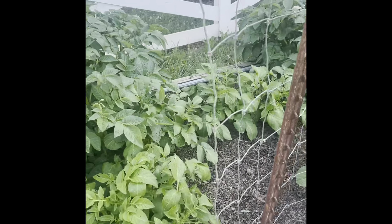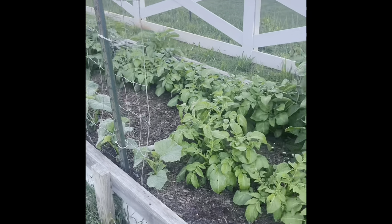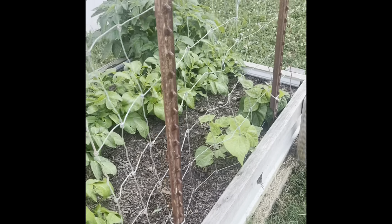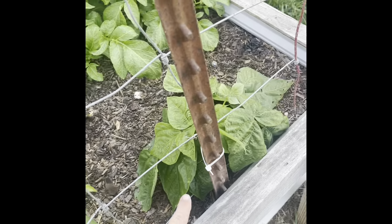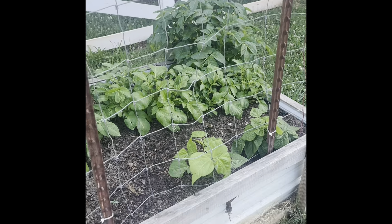Moving down, more potatoes — these are Kennebec white. I got those from Territorial Seed, I believe. Next, down here, there are another few green beans that will grow up this trellis, and eventually we'll have green beans from that.